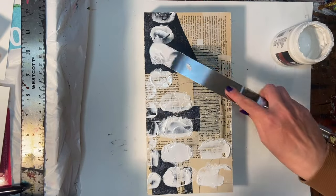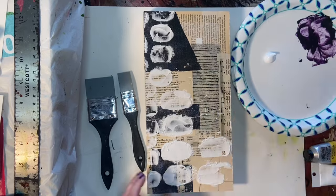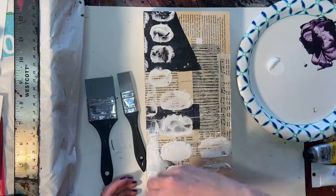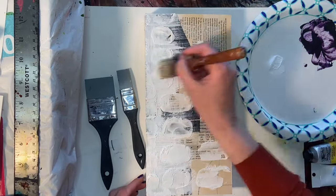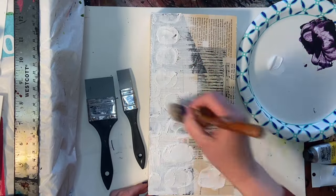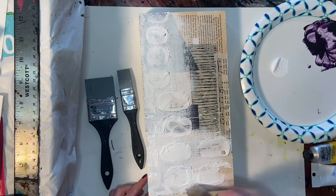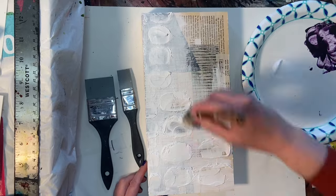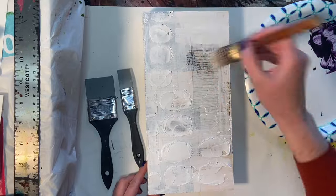If you used plaster on canvas it would crack because the canvas moves a little bit, but modeling paste won't crack because it's formulated specifically for art purposes. Once I got all of the texture on there and let it dry — it took a couple of hours — I'm going over it now with some titanium white paint. I'm using a fairly thin layer because I want to be able to see some of those collage papers from the first layer, including a little of the gray tone from the black sheets and some of the text.